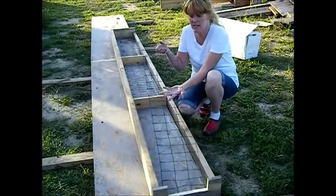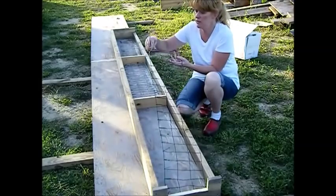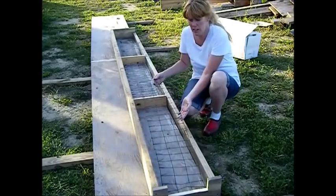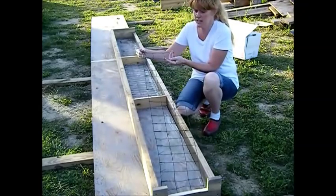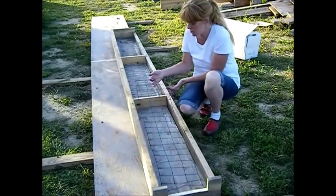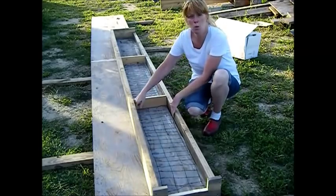Now we've taken some of this garden or rabbit cage wire here, and it's just really flexible and easy to bend. We've bent this down and made little legs here off the ends. We've cut this to size. Now what you want to make sure is you don't want these to stick out and rub on the sides of your wall.